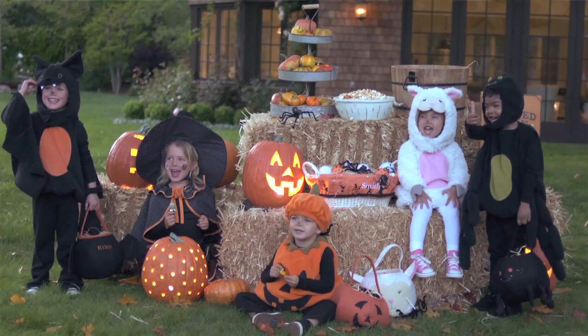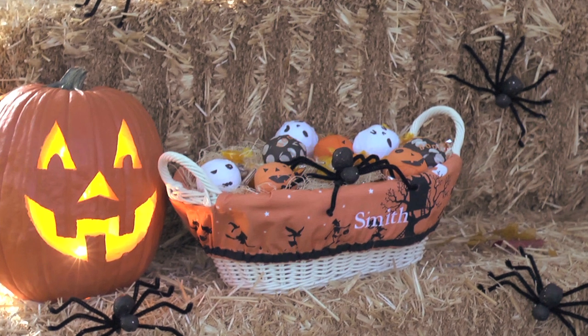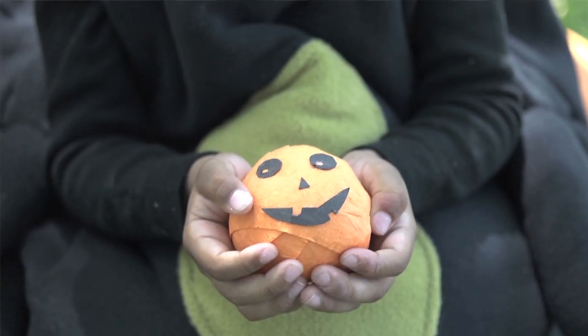Hi, I'm Kelly Ronci for Pottery Barn Kids. At your next Halloween party, add a little suspense to your treats by presenting them in the form of these surprise balls. Inspired by vintage decorations, you will be amazed at how easy they are to make.